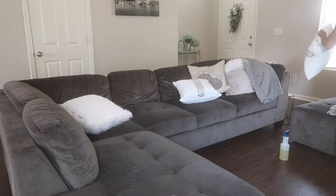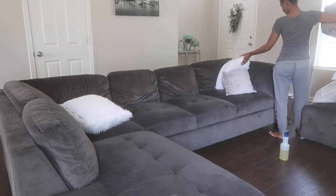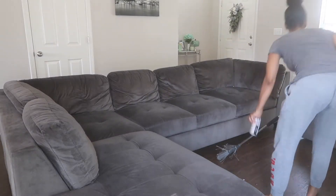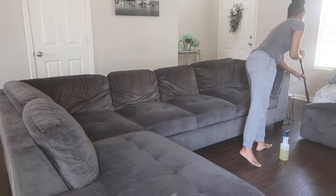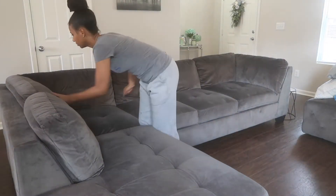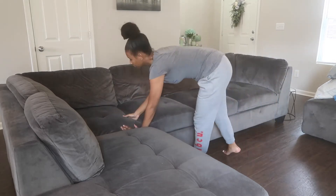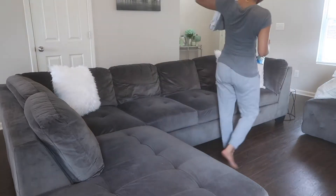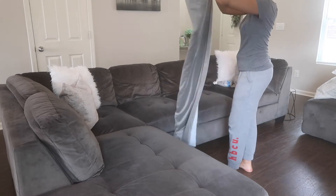For my living room area I'm starting by removing all the pillows, just fluffing out the couch and then Febrezing the area. The pillows on those gray chairs — the pumpkin pillows with the blue and turquoise — were originally supposed to go on my couch, but they wound up being too small, so I put those in the chairs. I'm supposed to be ordering some new pillows, I just haven't gotten them yet, so I'm just reusing my old ones for now.